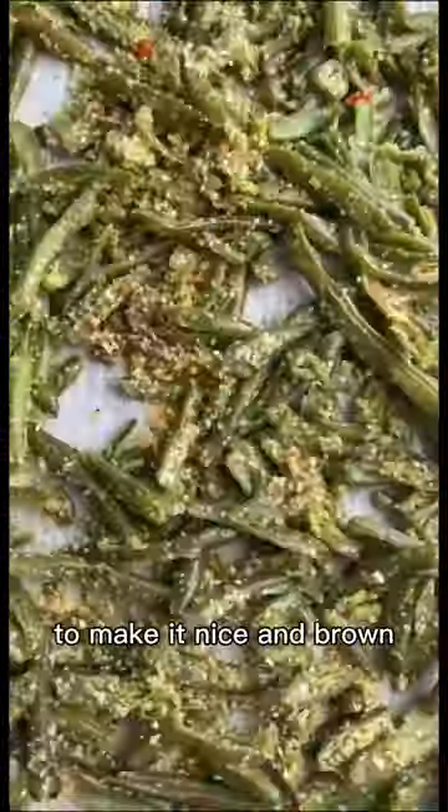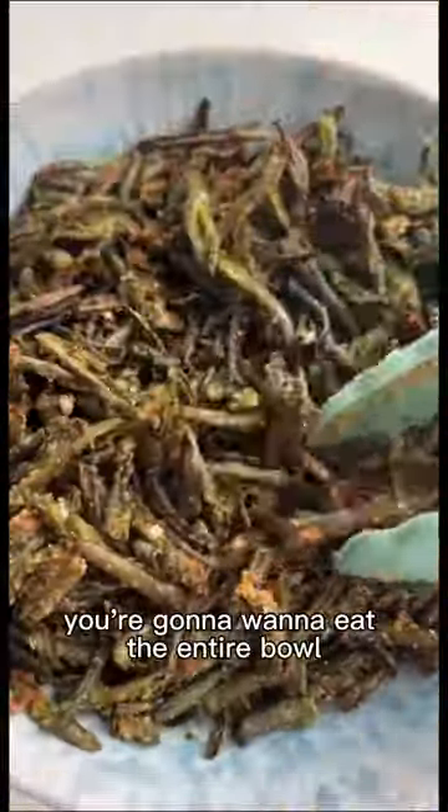Add parmesan halfway through baking to make it nice and brown. These are so good you're gonna want to eat the entire bowl.